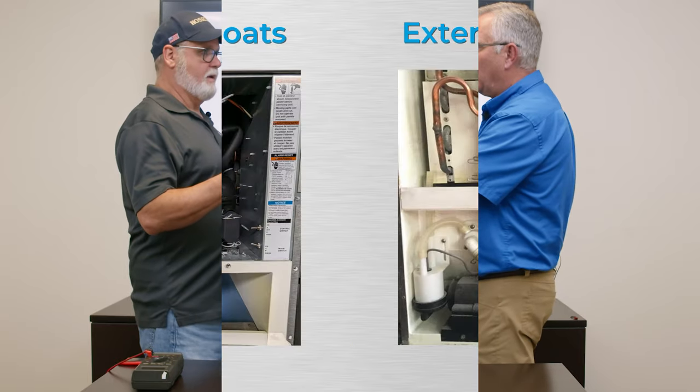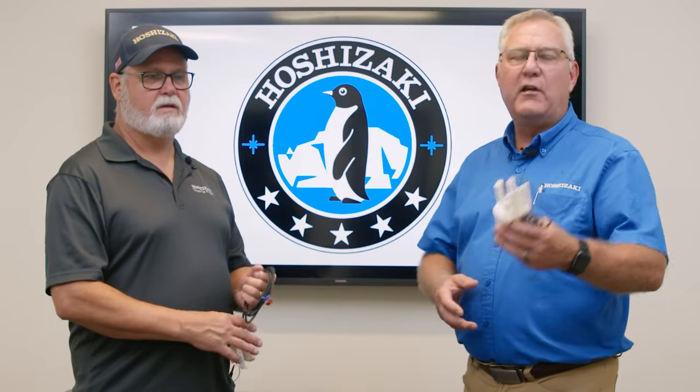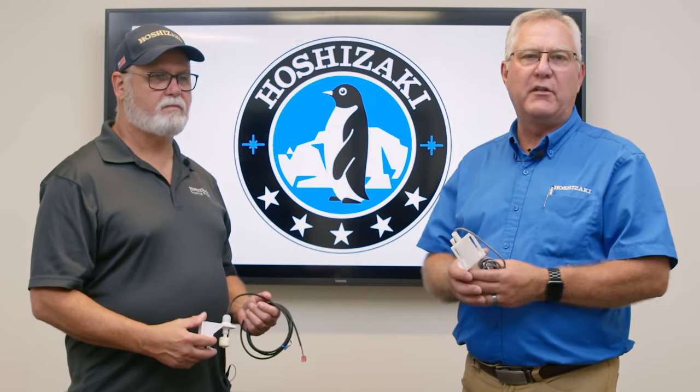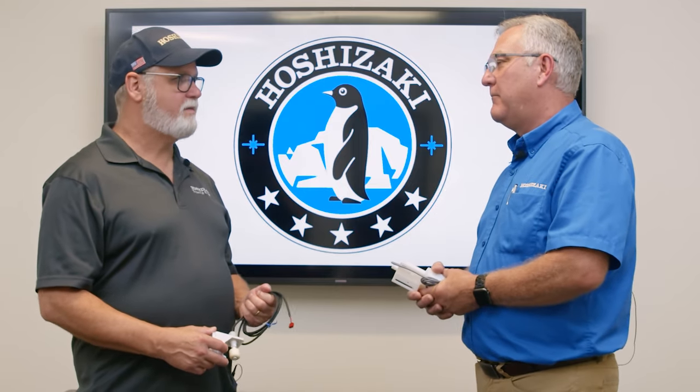You find the internally mounted float in the water reservoir, and the external float switch is located outside near the water pump at the very front of the unit. Thank you for joining us today for Hoshizaki's technical training on KM Float Switches Operations and Diagnostics. For cleaning instructions, you can click the link in the description below. Dave, thanks for helping us today.